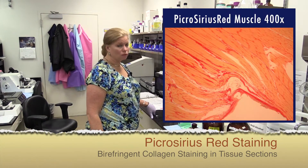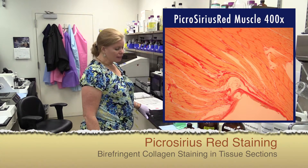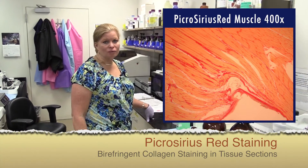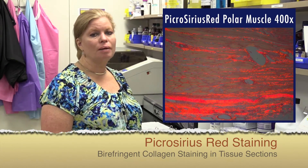I'm going to be demonstrating the Picrosirius Red Stain. The Picrosirius Red is not always on the radar of researchers and pathologists, but it's a really great complement to the Masson's trichrome stain.